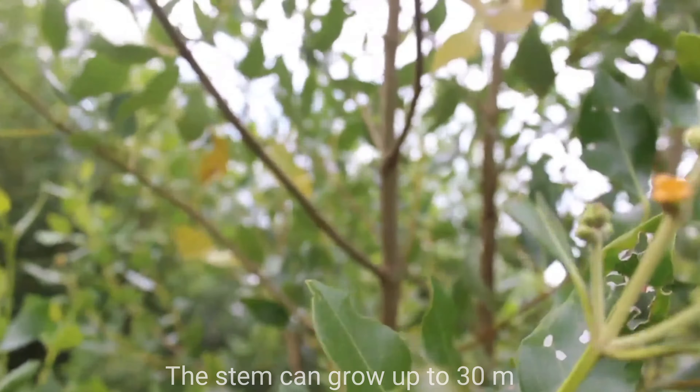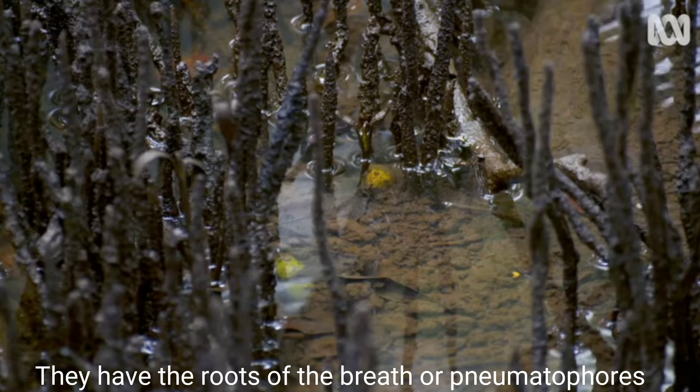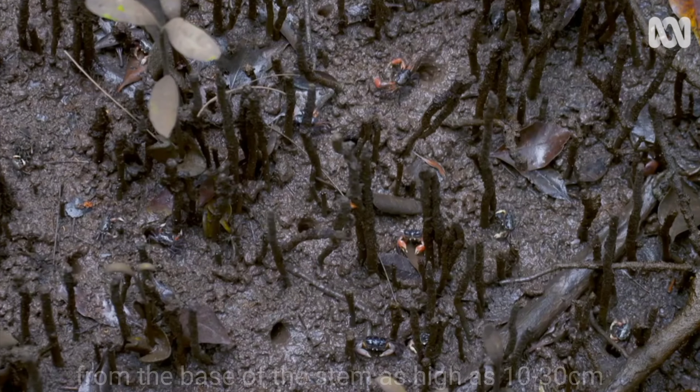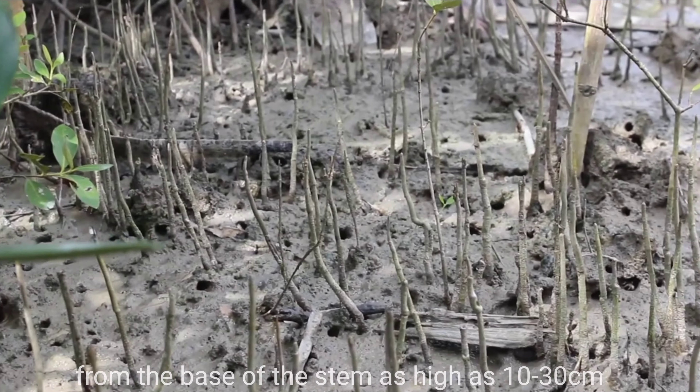The stem can grow up to 30 meters. They have roots called pneumatophores shaped like nails that come to the surface from the base of the stem, as high as 10 to 30 cm.